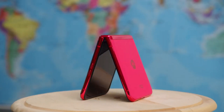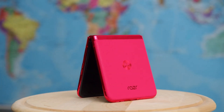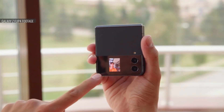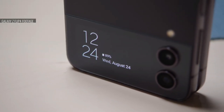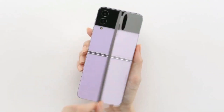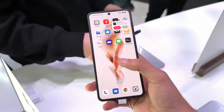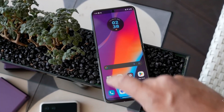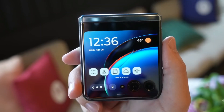Hello guys and welcome back to our channel. Today we are going to review the Motorola Razr Plus, but before that, you have to answer me: what are the two most annoying things about the Samsung Galaxy Z Flip 4? Yes, it's absolutely that tiny display in the front and that annoying crease right smack in the middle. But this Motorola Razr Plus solved both of these problems.